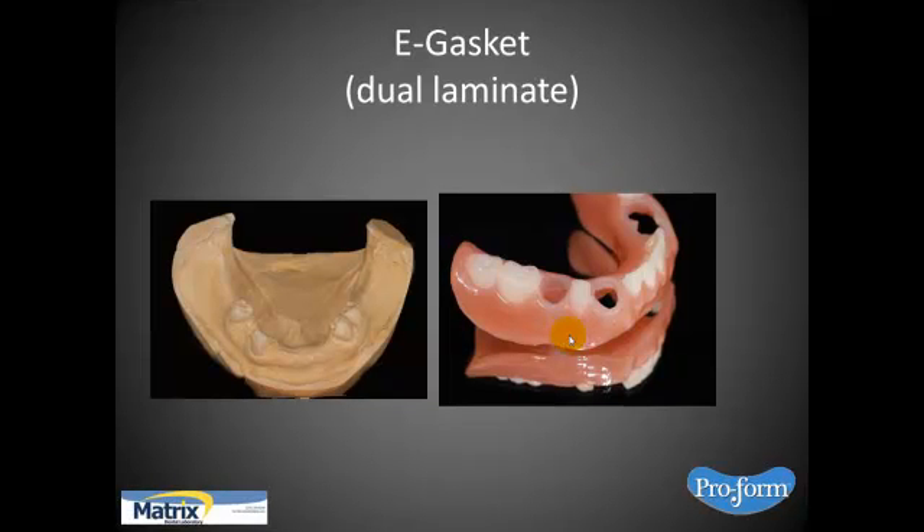Here it is — just to show you a model and then the end result, to give you an idea of where we're going with this. It's called a dual laminate. By the way, there are other dual laminate materials out there that come in thicker sizes and can be used for a host of other applications where you'd like to have acrylic adhere to it — we can talk about those on another video.